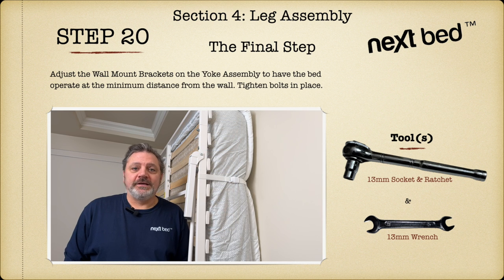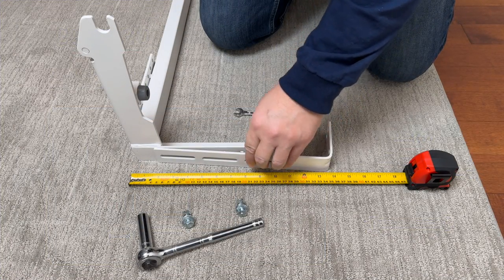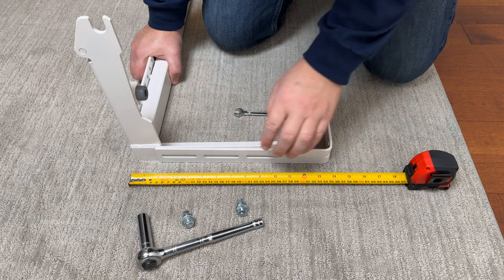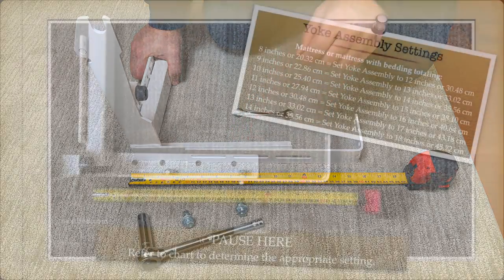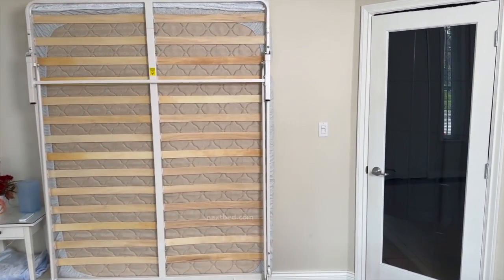We are at our final step, step 20. This is the step where we may need to adjust the wall mount bracket on the yoke assembly to have the bed operate at the minimum distance from the wall. In step 2, we covered how to adjust the wall mount brackets to allow for a mattress or mattress with bedding. In this installation, we set the wall mount brackets to allow for a 10-inch mattress with 2 inches of bedding. We adjusted the wall mount bracket by measuring 16 inches from the front of the floor yoke to the back of the wall mount bracket. Now that we've fully assembled the next bed, let's check to see if it will operate at the minimum distance from the wall. As you can see, all of the bedding is pressed up against the wall and the distance of the frame from the wall is approximately the same at the top as it is at the bottom.